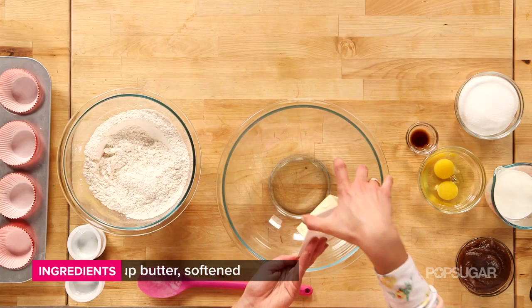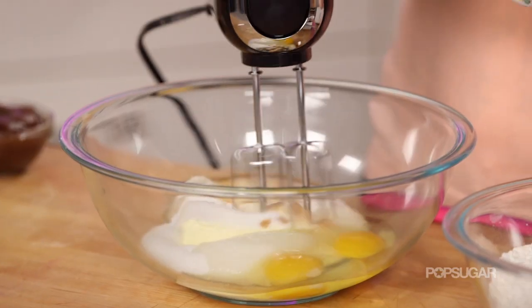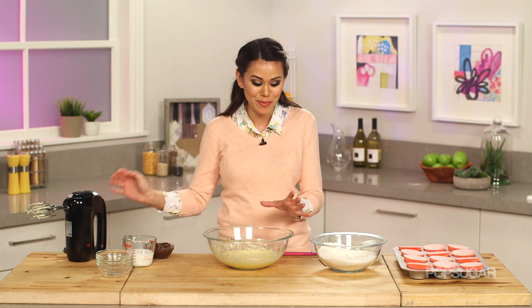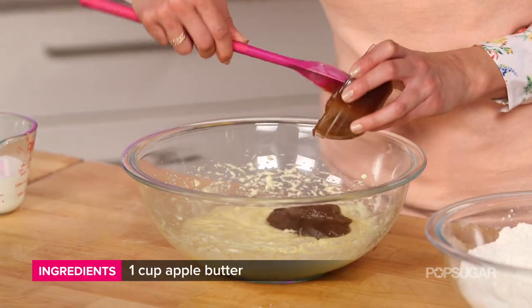We're going to cream together our butter, sugar, eggs, and vanilla extract, and do this on medium speed. Then we're going to add our apple butter. What I love about this recipe is we have those spicy notes from the cinnamon, ginger, and nutmeg, and then this creamy apple butter.